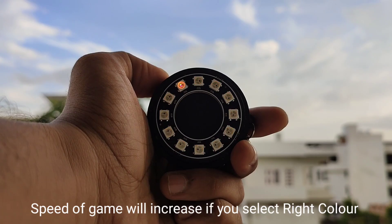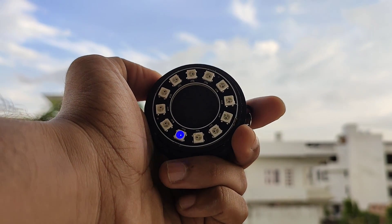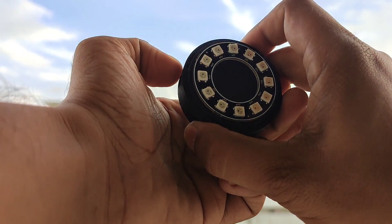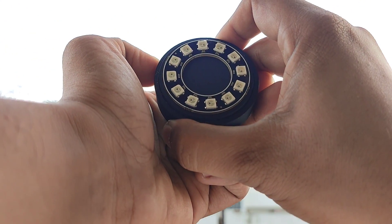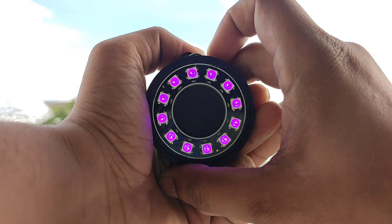So that's the green color. And now we have to select red. This device can work on silent mode. To turn on the silent mode, press the button and then turn on the slide switch. As you can see, now there is no sound.